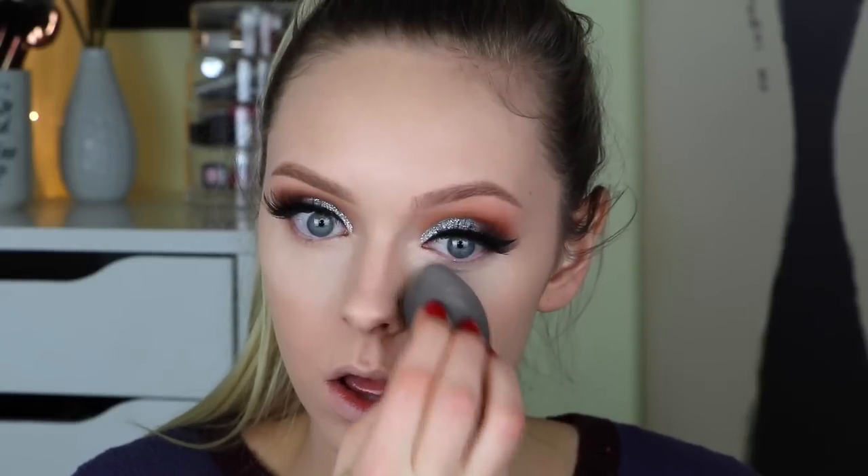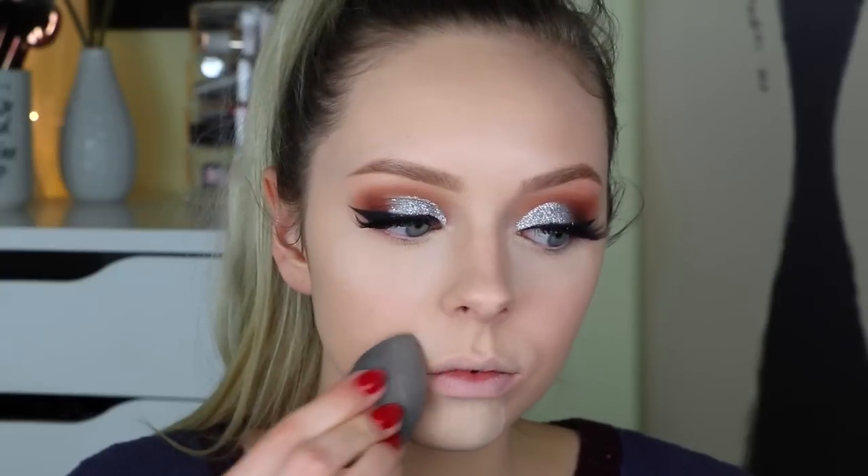Then with the Cover FX loose translucent setting powder — the same powder I used for my eyelids — I'm baking underneath my eyes, my chin, and my smile lines. Then I'm taking a big fluffy powder brush and brushing that all over my face to set all of my foundation.